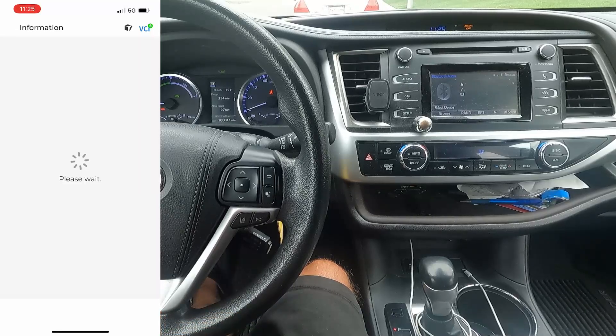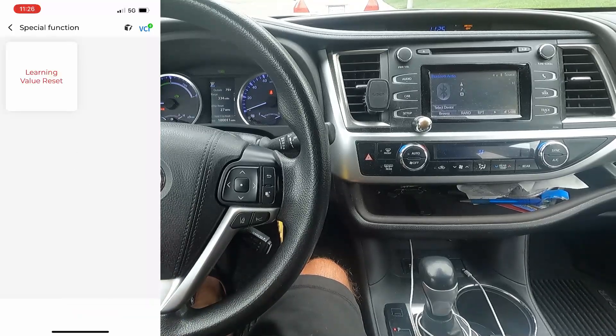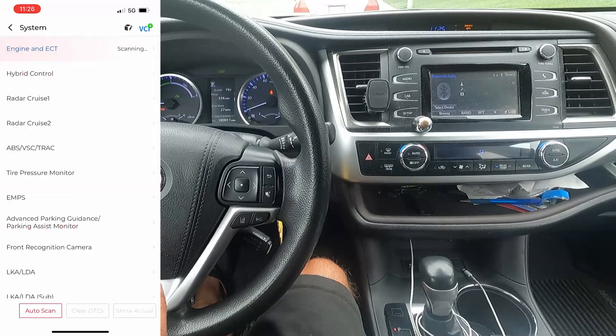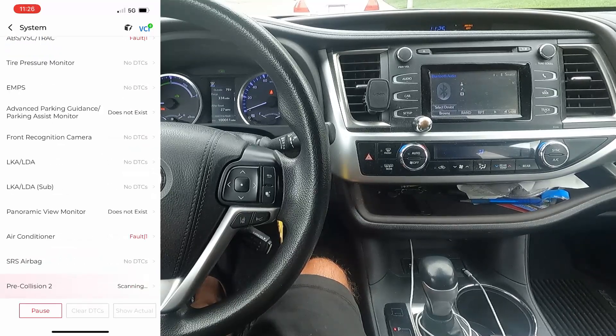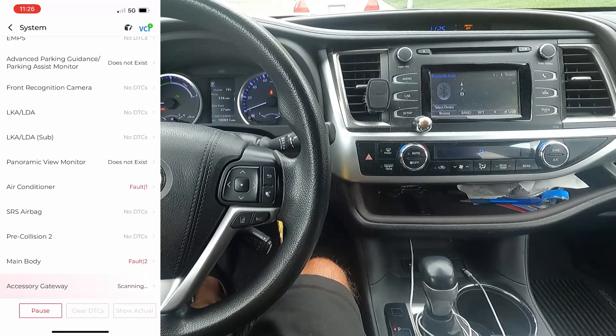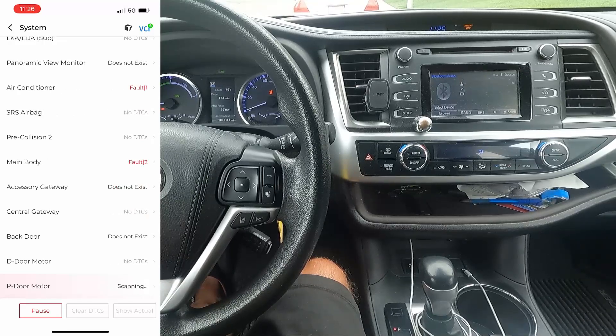Lots of other things on here — fuel pump speed, fuel pump duty. Let's see what other special functions we have. Learning value reset — use this function to reset all learned values related to engine operation. We don't want to change that. Let's go back — it's showing us all of the other modules. I'm going to hit auto scan and scan every module. It's going pretty quick — I'm not speeding this up. We do have a fault here on the ABS VSC and track. Some items say 'does not exist' like the advanced parking guidance and panoramic view monitor. We also have an air conditioner fault and a main body fault.